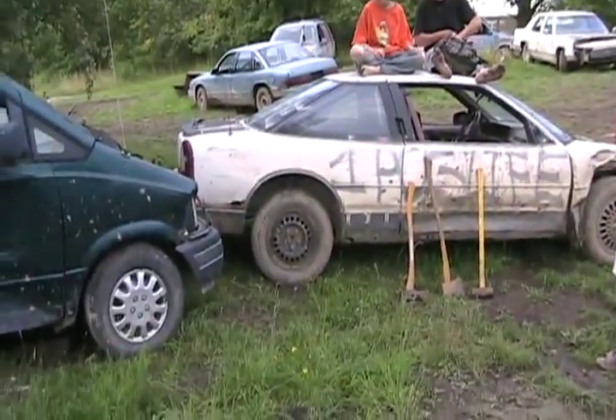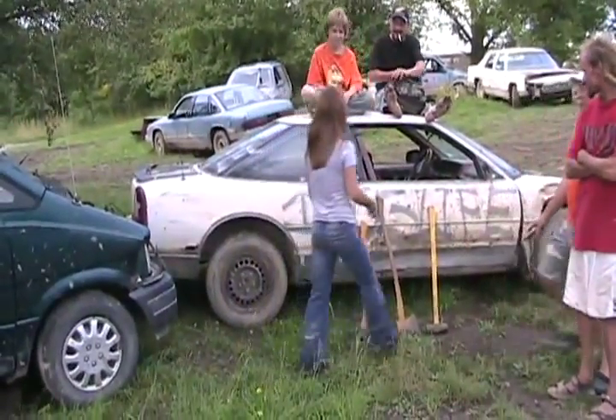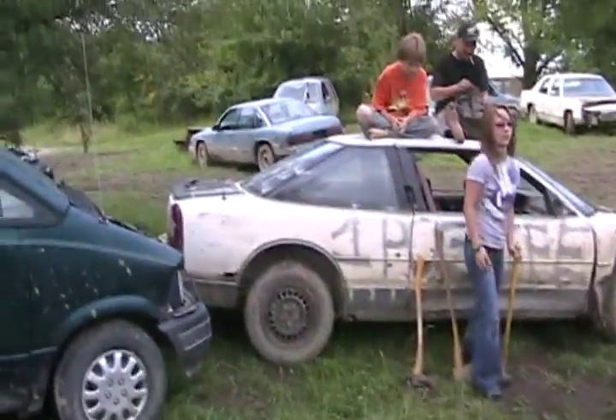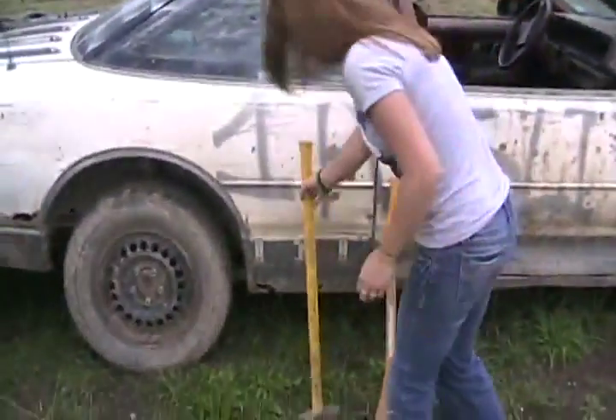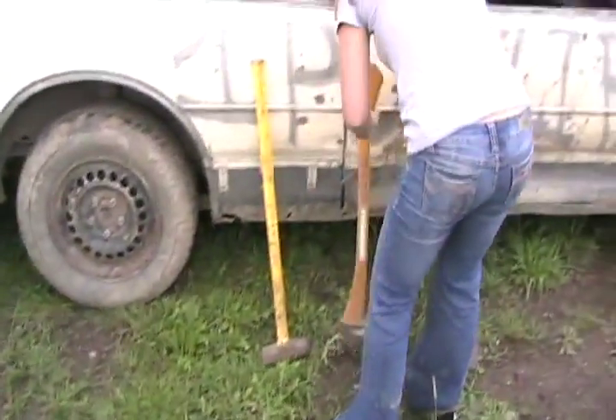Okay. Can Brittany help? Yeah, Brittany can help. Come on. Attack that van. I'm not angry at the van, though. I hate it. It's dead. It's a Ford. You're very angry. It is a Ford. See if you can get an axe to go right through the side panel. Which axe is lighter? That's the noise.